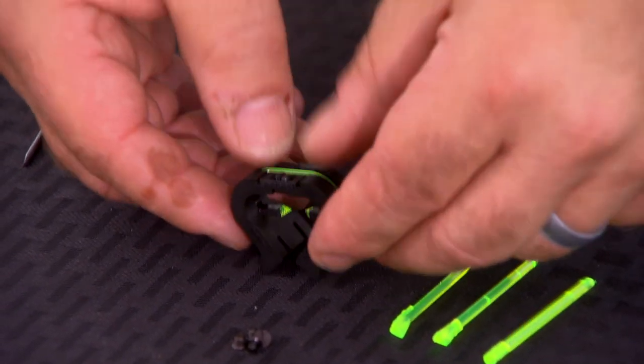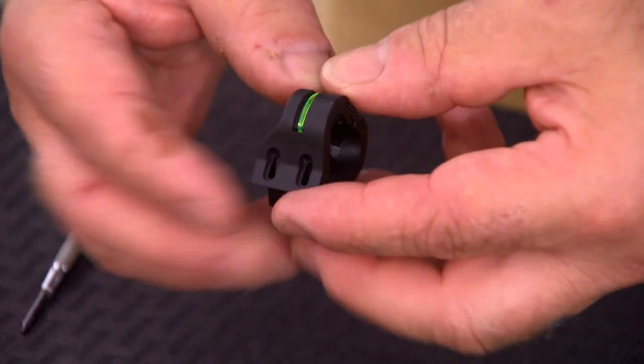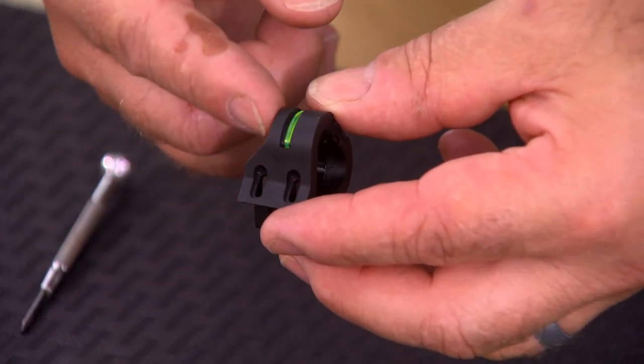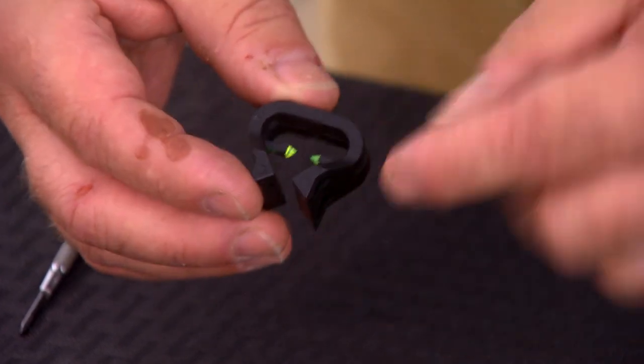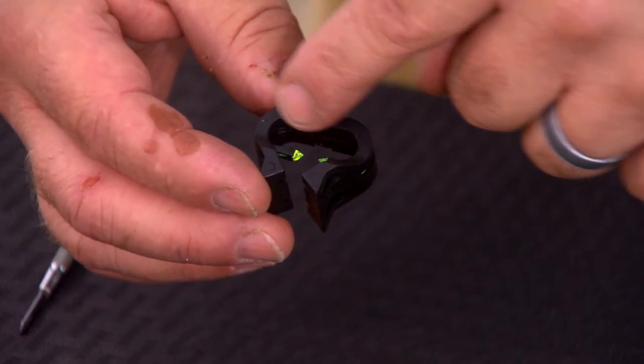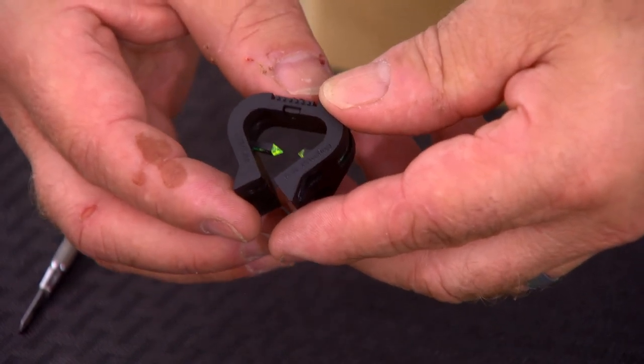We recommend using a low-strength thread locker on the fastener. Now we're going to install the rear sight. The rear sight is flat on one side and has an angle on the other side. The angled side will go towards the receiver — this is the side that the light pipes illuminate from. If you place it the other way, you won't see the illumination of the light pipes.